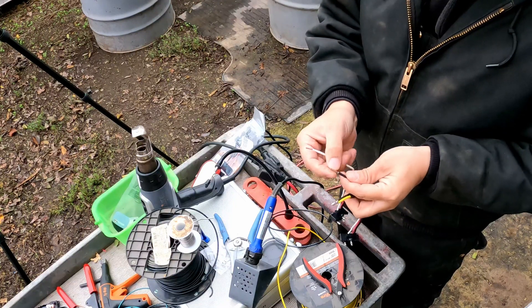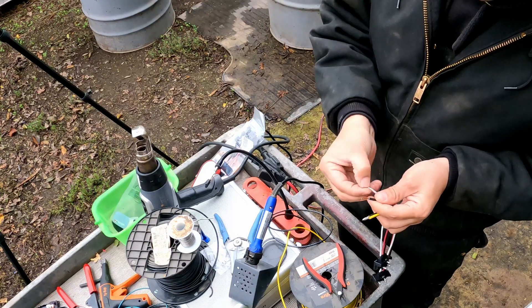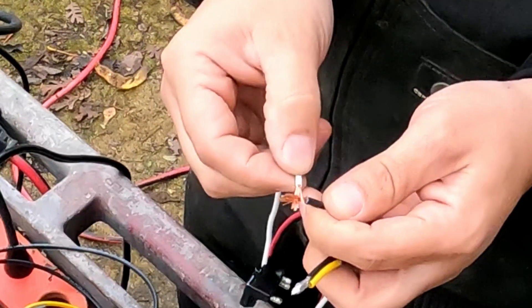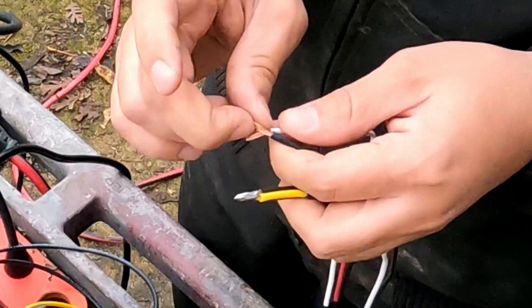Then we'll do the same thing to this side — split these apart, interlock them like fingers. Try not to stab yourself.